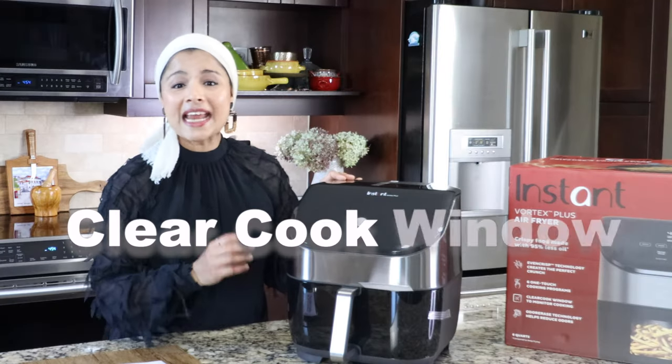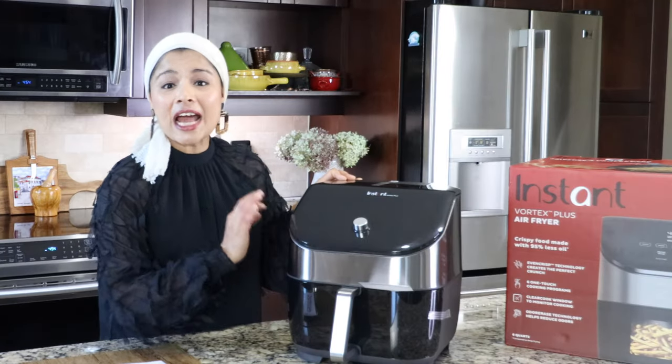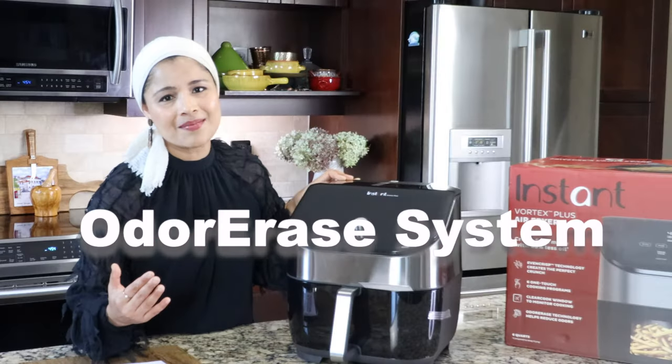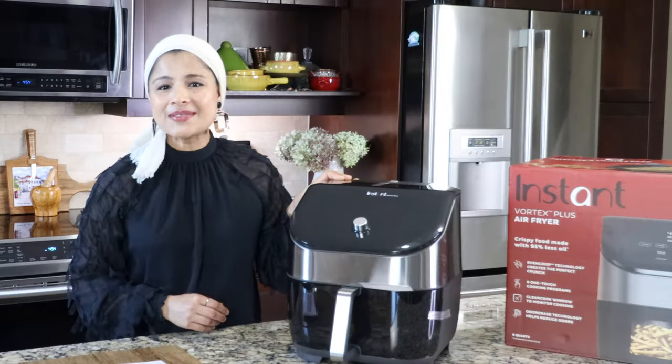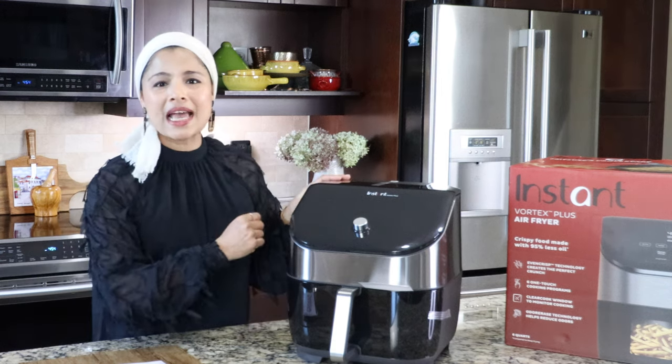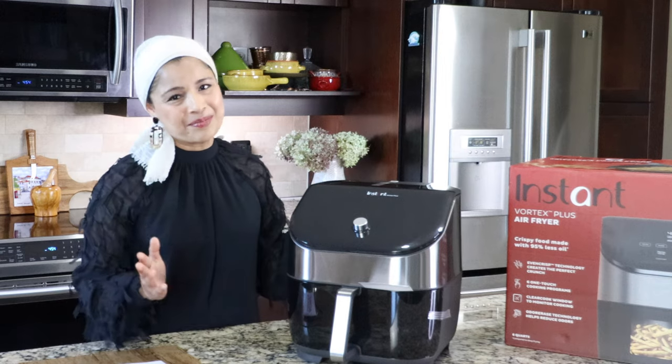There are two key features in this air fryer. It has a clear cook window that will let us see what's cooking inside, and it has an OdorErase system that will eliminate the cooking smells from our kitchen. Sounds exciting, right? So let's see how it works and if it lives up to the hype.